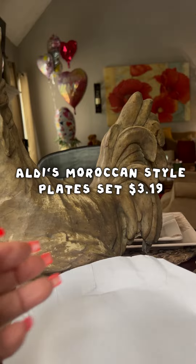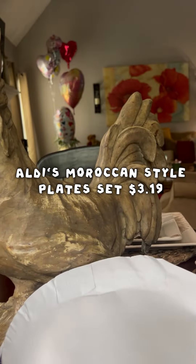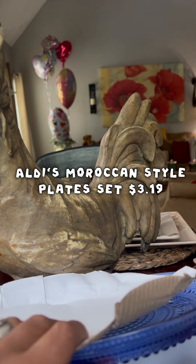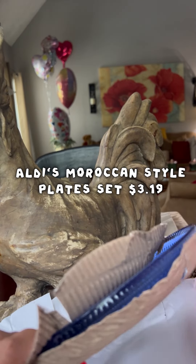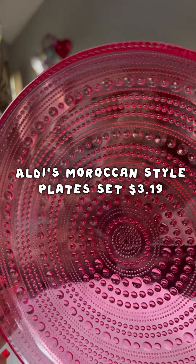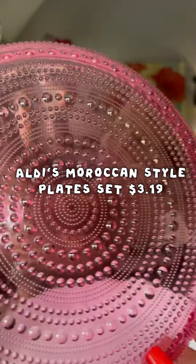This one is an amber, gold-looking color. And then they had this color here — isn't that gorgeous, y'all? I don't know whether to call it a red or a pink, but these plates are absolutely beautiful.